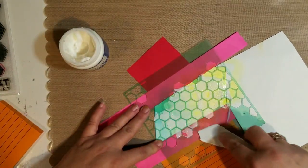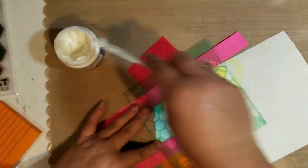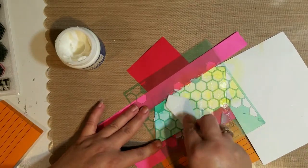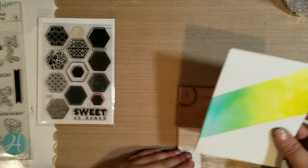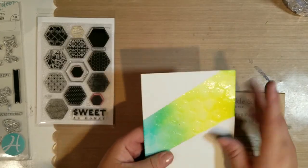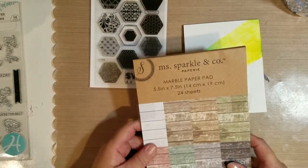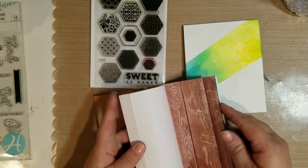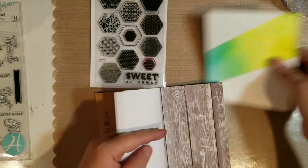I put the ink on first and then put the texture over it. Because the embossing paste is translucent, you can basically see through to the ink. I'm just taking my spatula and putting the embossing paste on over the stencil across that little area. I've let it dry about 24 hours and you can see it's really shiny and you can still see the pretty colors underneath.